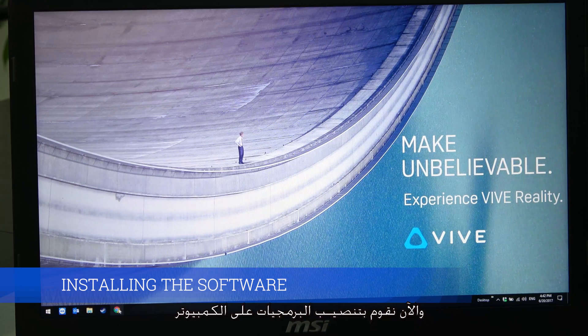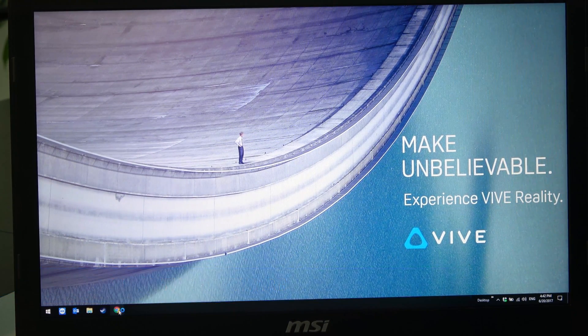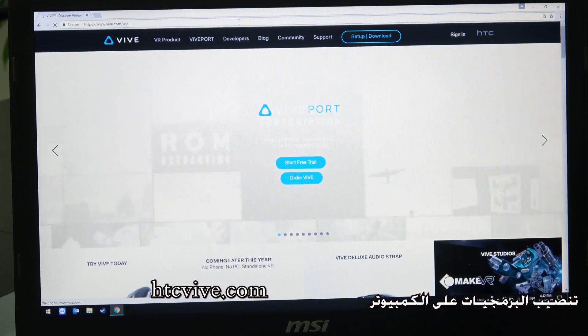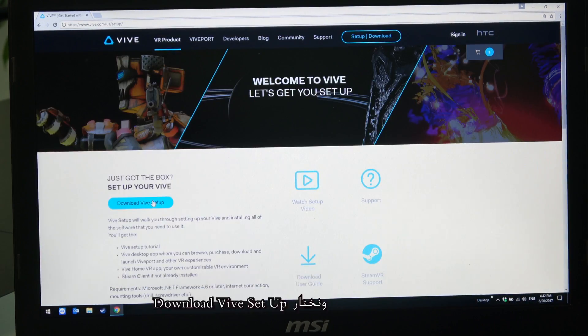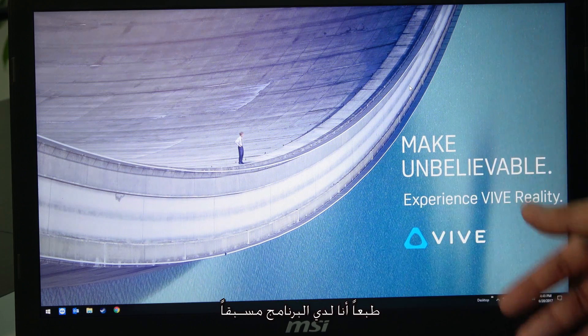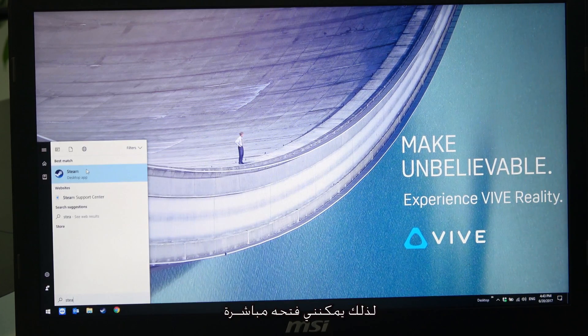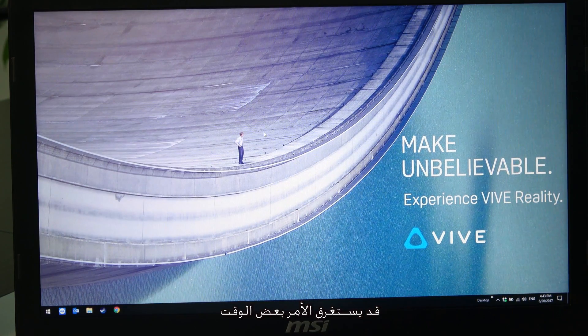Now we install the software — basically we need Steam. Go to your browser, navigate to HTCVive.com, then go to setup and download, and download the Vive setup. Installation time may vary depending on your graphics card and internet connection.